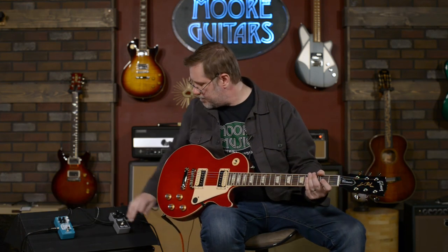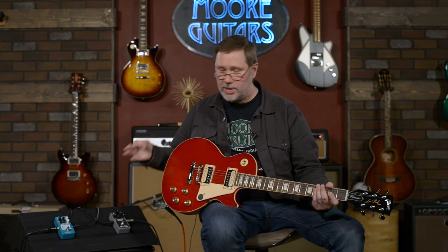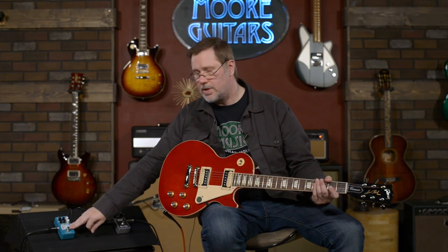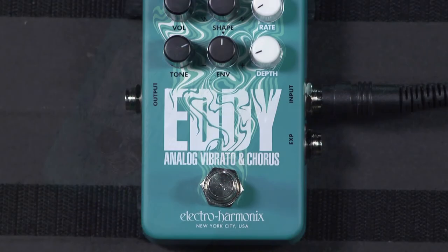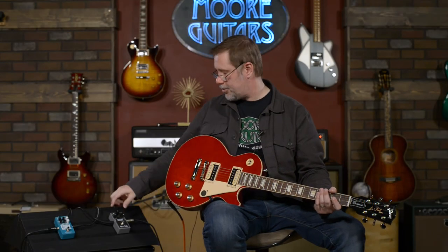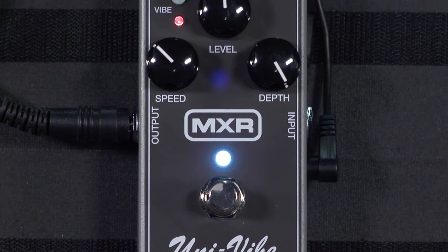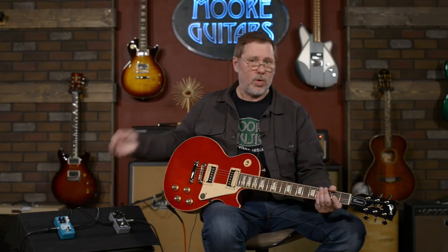I think I've played around long enough. Honestly, you could have both on your board and there's not going to be too much overlap. It's really cool to have something with an expression pedal and that kind of control — if you're into creating sonic landscapes, something like the Eddy is fantastic. If you're more like me and you just want three knobs and a button, the MXR is probably more your style. I think both are worth checking out.